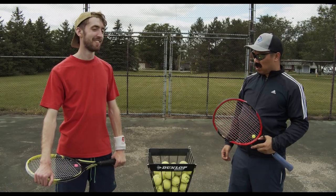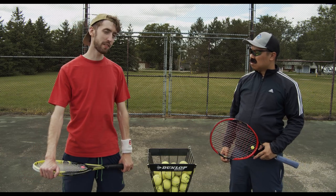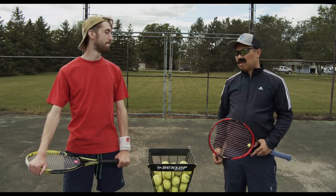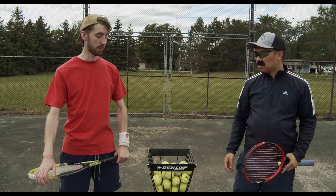So Ken, what's going on today? Well coach, my serve's horrible. I'm too slow and I'm losing it every time. Can't be that bad — let's see what you got. I'm gonna go over there. Why don't you hit me some? Alright.